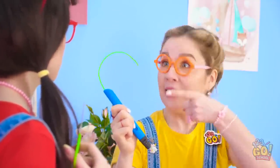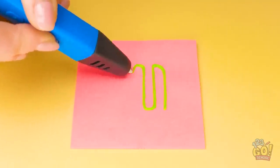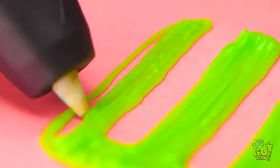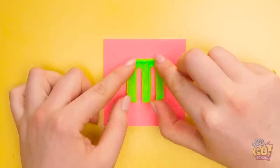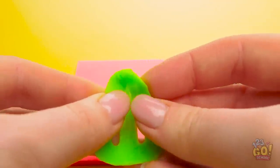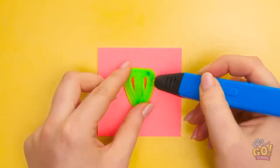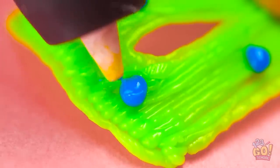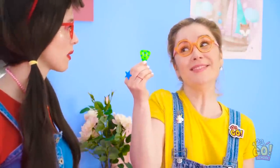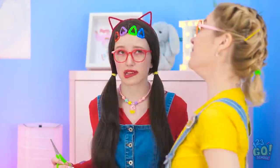Hey — the 3D pen! This will totally fix the problem! Just gotta draw the shape like this. And now to fill it in, just like that. Done! Now I've gotta flip it over. I'll put a little dot here and secure the ends together. There we go. On to the next step. Some blue dots will help — not too many, though. I think I'm finished. Look what I made you! Here, let me show you. See? Now your bangs are pinned back!